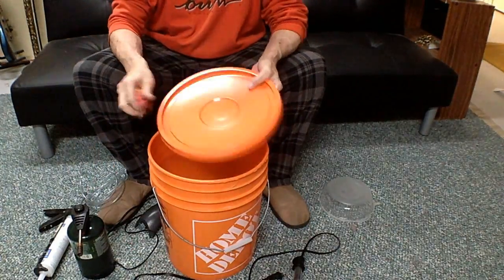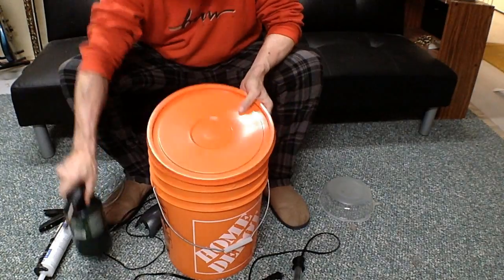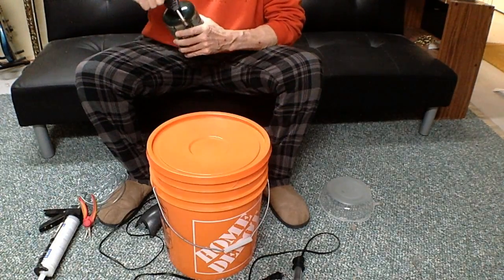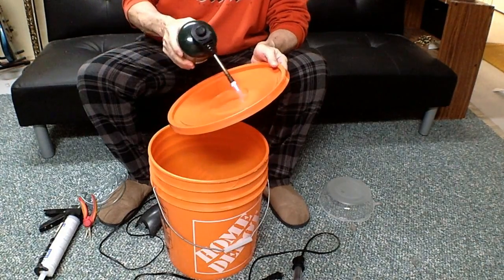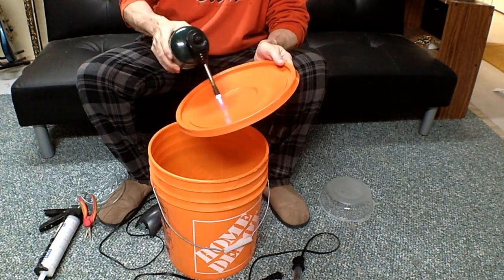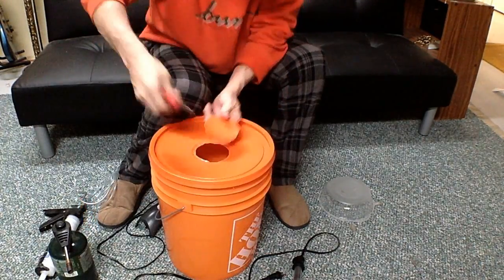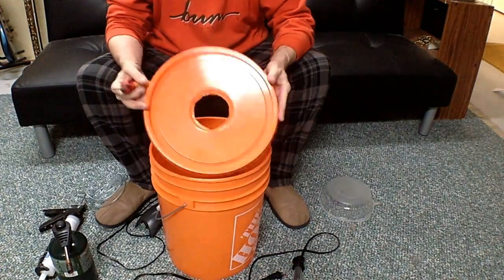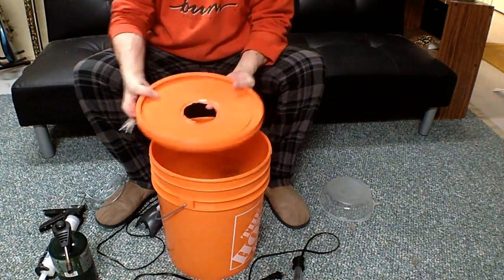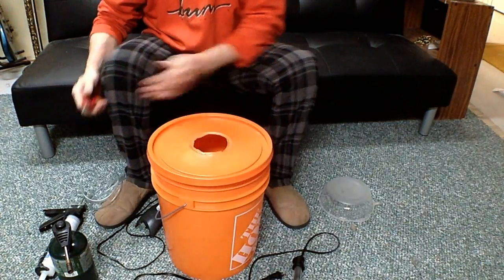First I'm going to cut this center hole out. To make that easier I'm going to heat it up a little bit. This is where it's optional — you don't need to do this, but it sure makes it a lot easier to cut. You can clean that up as best you want; it's not really important. What is important is that you have a hole.